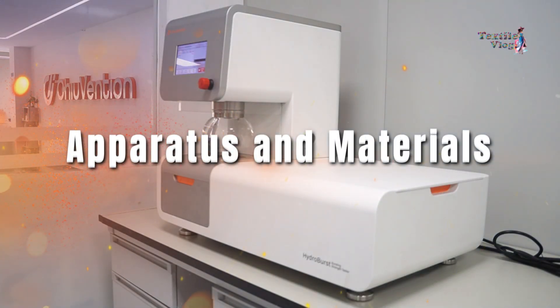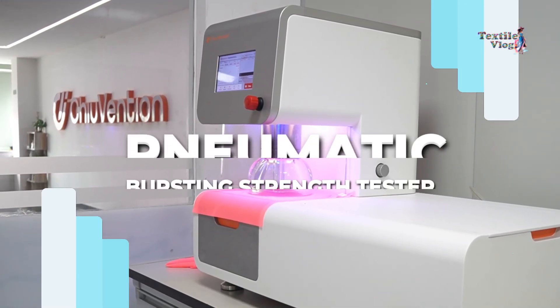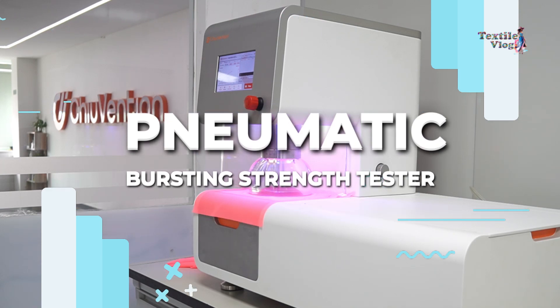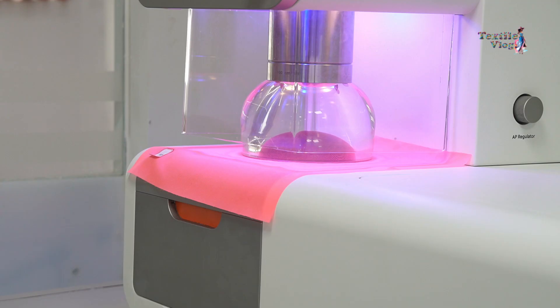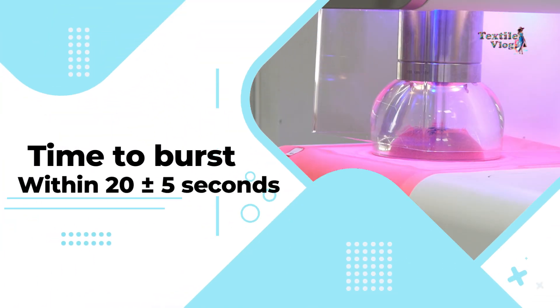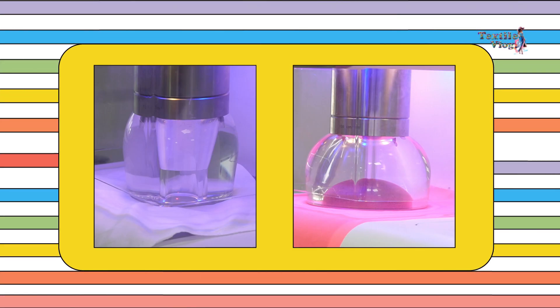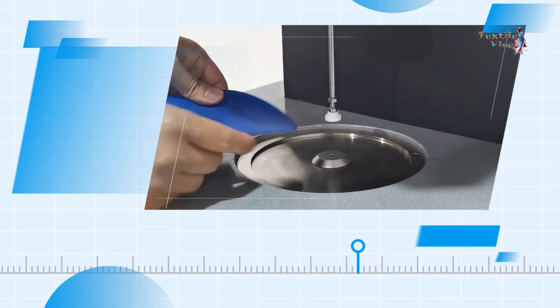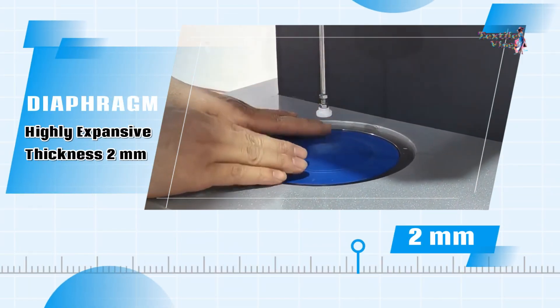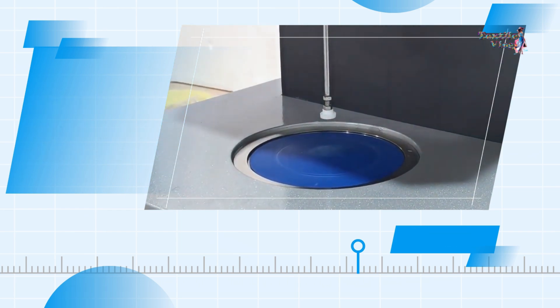For this test, a specialized apparatus is used: a pneumatic bursting strength tester capable of producing controlled air pressure. This machine is designed to achieve a testing time to burst of approximately 20 seconds, with a tolerance of plus or minus 5 seconds. Depending on the buyer's requirements, you can select a test area of either 50 square centimeters or 7.3 square centimeters. The diaphragm, a critical component of the apparatus, must be highly expansive and have a thickness of up to 2 millimeters to ensure accurate results.